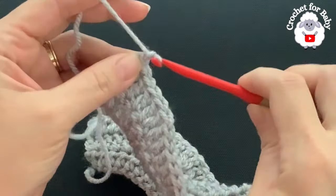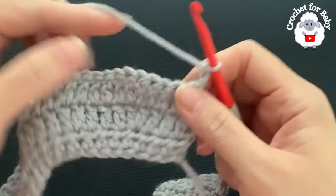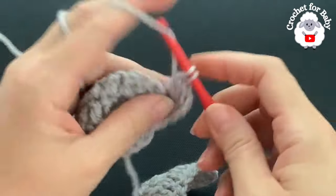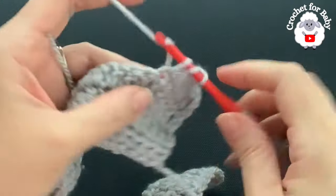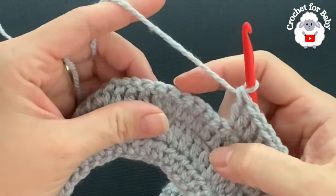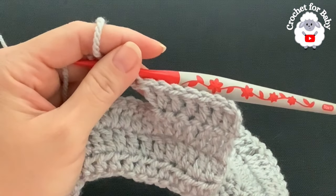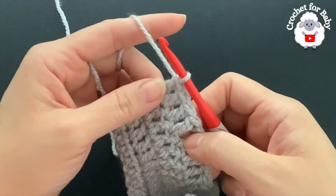For the fourth row, chain two and turn — the two chains never count. In this row I'm going to make five double crochets then an increase. Beginning on top of the first double crochet, make five double crochets, then into the next make two double crochets. Continue: five, two, five, two until you finish the row with four double crochets. At the end of the fourth row you will have 95 double crochets.